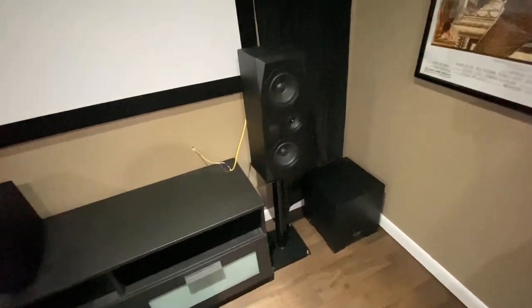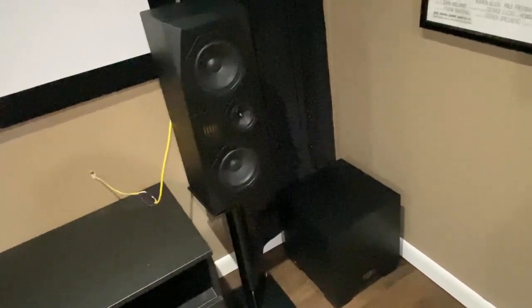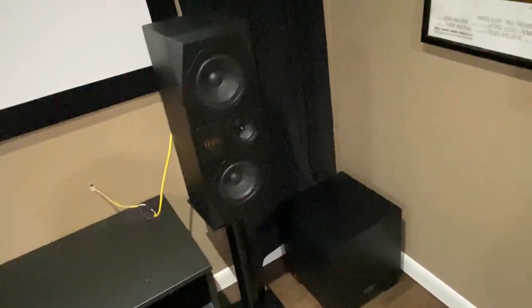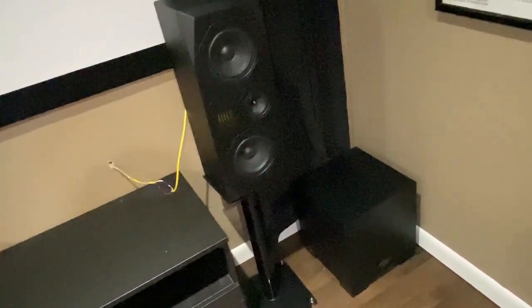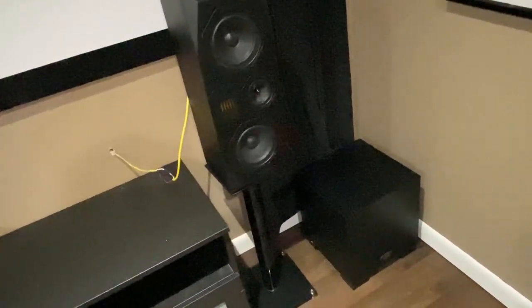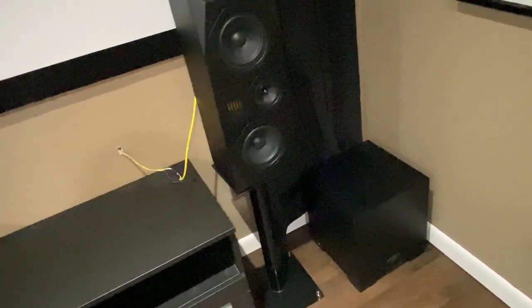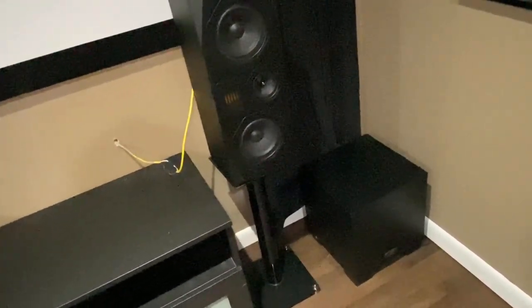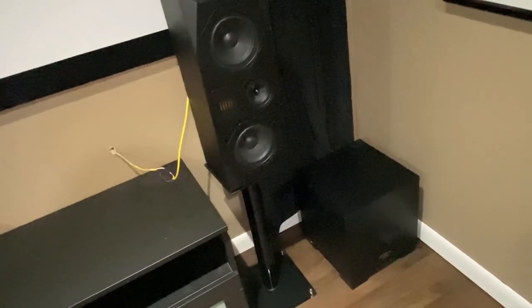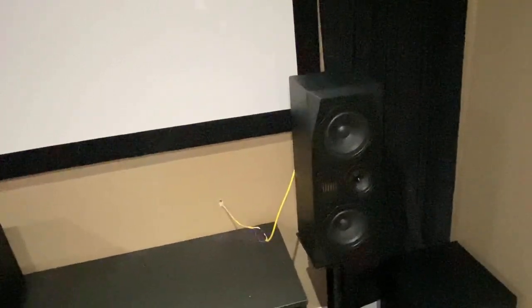Here's that subwoofer I was telling you about — this is the Martin Logan Dynamo 300. You can't find another one around, so I'm going to end up switching to a different sub. I was just listening to the latest Emotiva podcast and they said they're coming out with the SE-11 sub in a couple of months, so I'll probably be looking at getting that one.